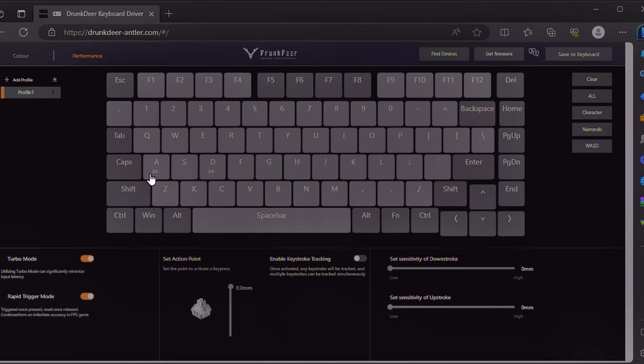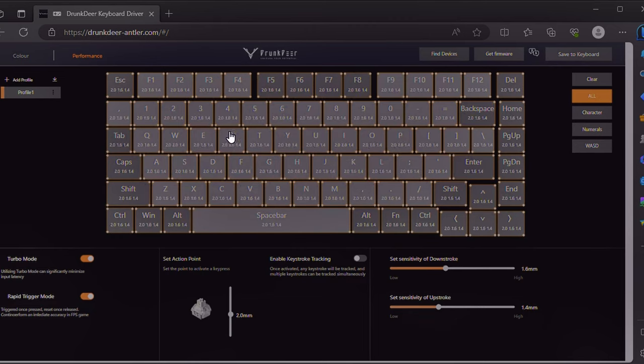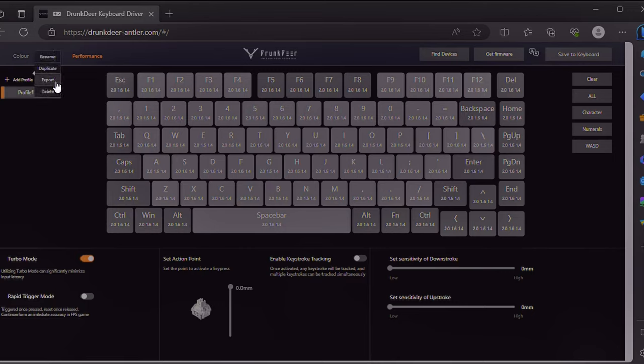Drunk Deer also has rapid trigger in the web driver. You'll see two numbers — the actuation point and the downstroke and upstroke settings. For example, 0.6mm downstroke and 0.2mm upstroke for rapid trigger — so you press 0.6mm to trigger and only need to lift 0.2mm to reset. Or set them to the same value. You can see all keys reflect the settings, for example 2.0mm actuation with 0.2/0.2 down/up stroke applied to every key simultaneously.